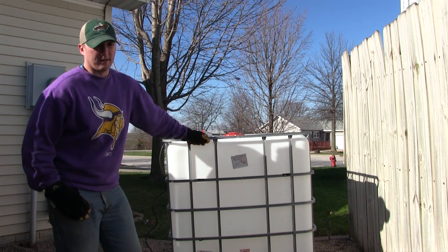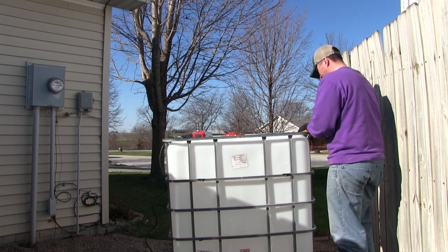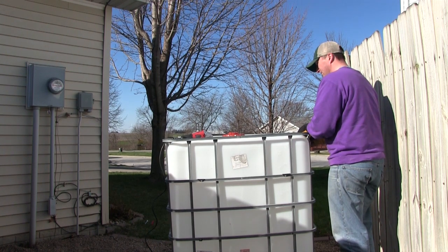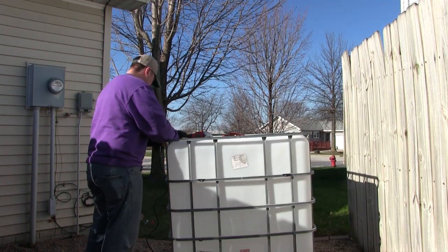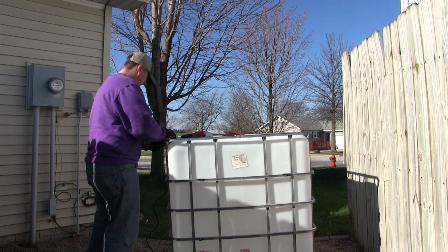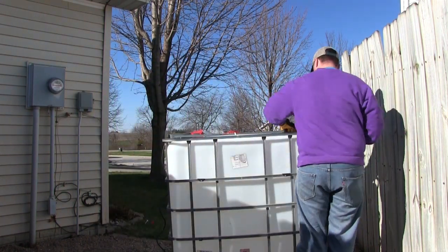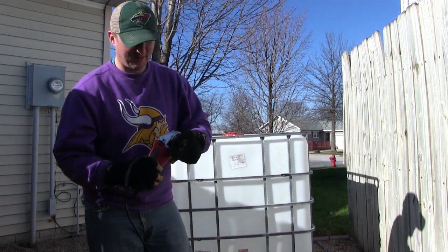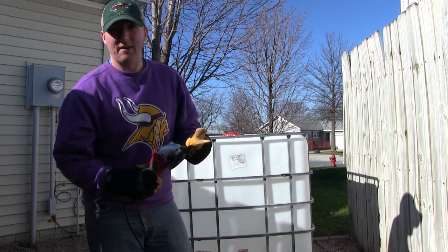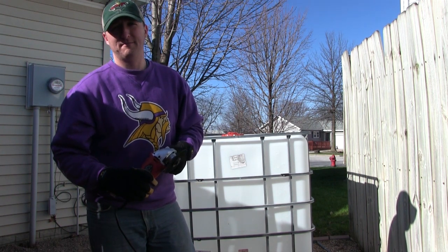So hang with me here — I'm going to go ahead and start tearing this thing down. Always be careful when you're running power tools like this. Wear some safety glasses. I don't have any on me so I'm going to be really careful, but typically wear glasses.